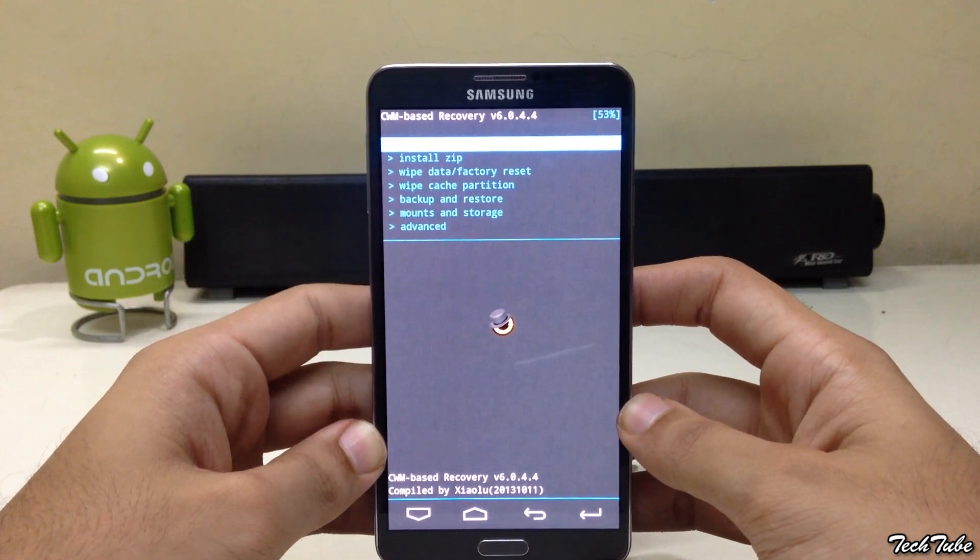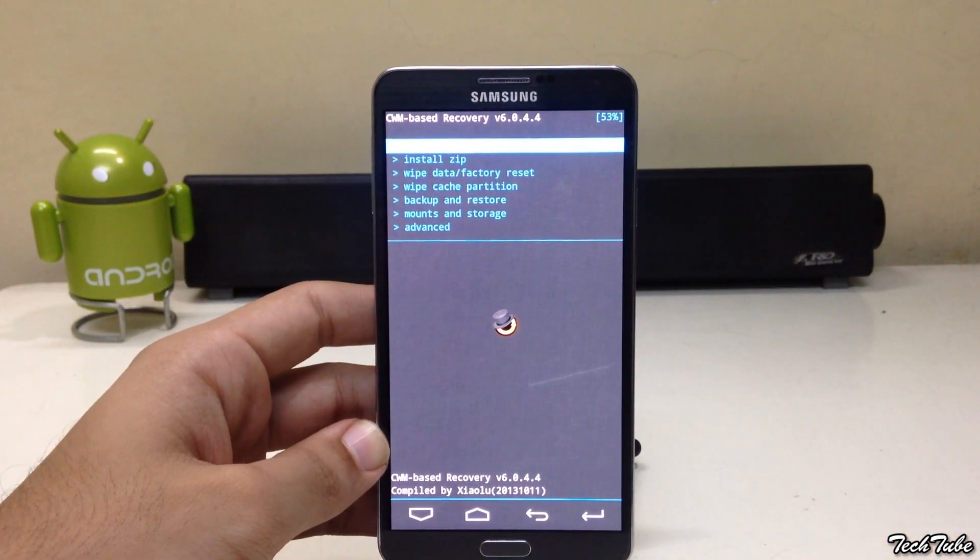Your recovery will load. Download the ROM from the links in the description box below and save it to your SD card.